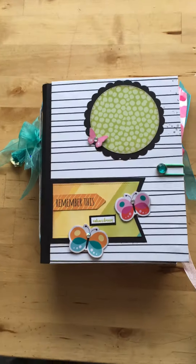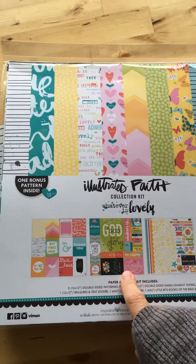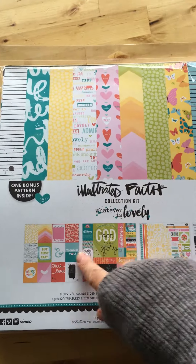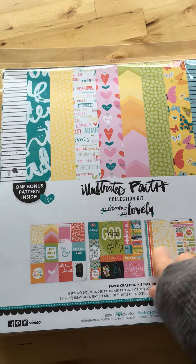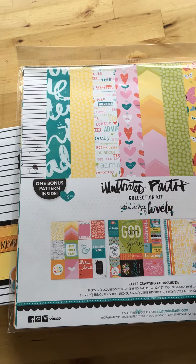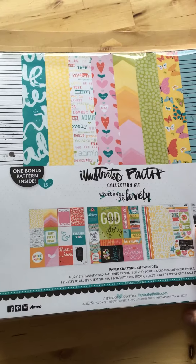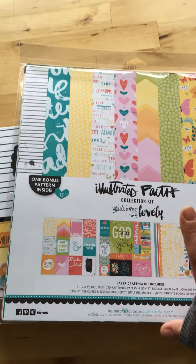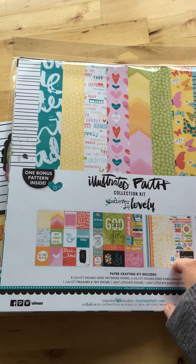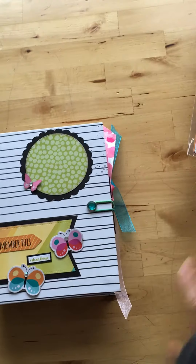I always like to buy the little extras too. Something really cool about this paper pack that I've never seen before: you have your front cover here, and you can utilize these little examples too. But I've never seen the back come with a design paper — Illustrator Faith gives you one extra sheet of a totally different design on the back. I've never seen that and it is really cool.